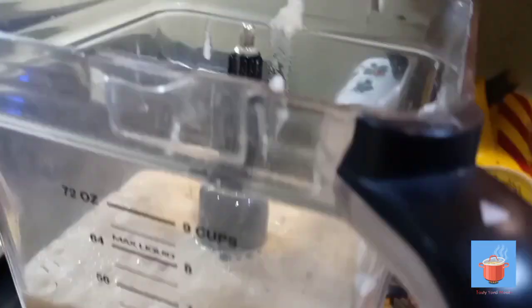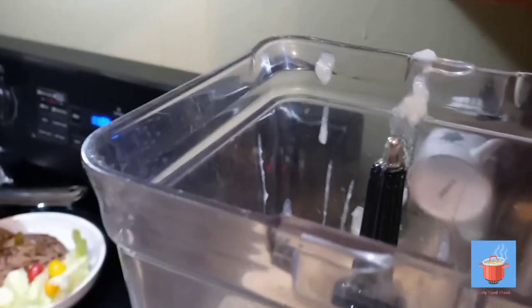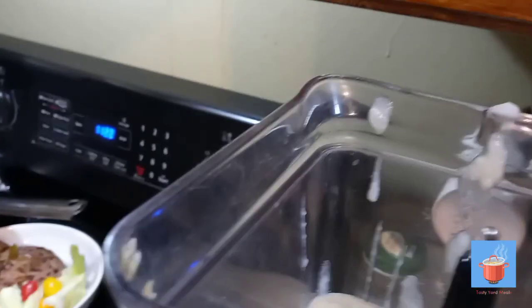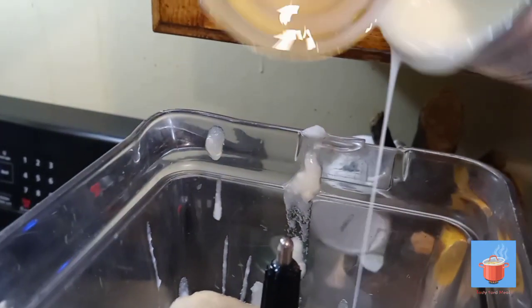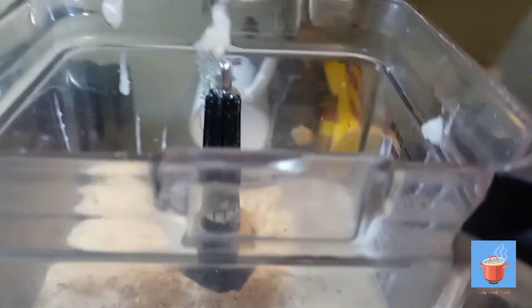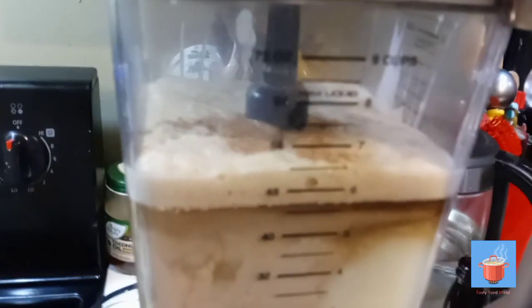I'm adding some vanilla — using my hand to open it, please forgive me. All right, a click of vanilla. Now for the nutmeg — not too much. Put the nutmeg in there. All right, nutmeg in there, and now I'm gonna put my canned milk in. I'm gonna blend it all up — see it all in there — and then I'll be back.